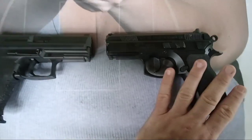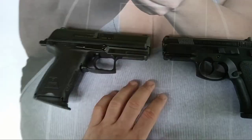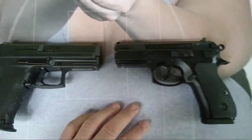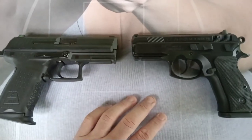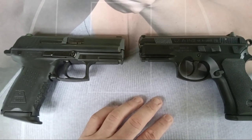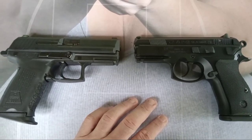They're both approximately the same size. This one is just under 25 ounces, the other is 27 and a half ounces. For carry, this has the polymer grip frame and this has the aluminum frame. This should be a very interesting shootout — I'll probably do a full comparison and unboxing video as well. So let's get to it.